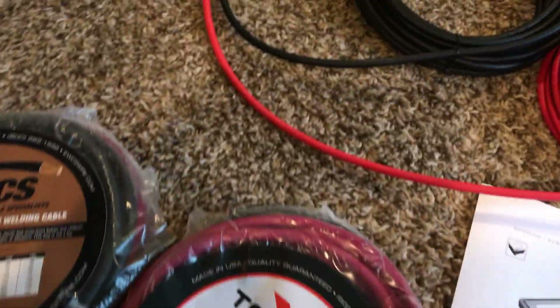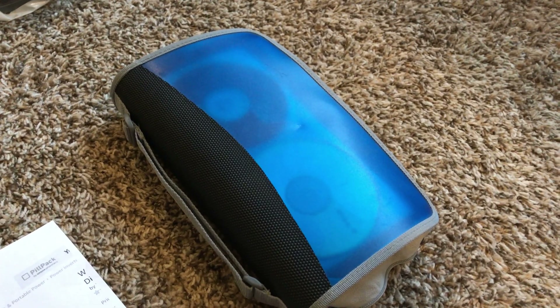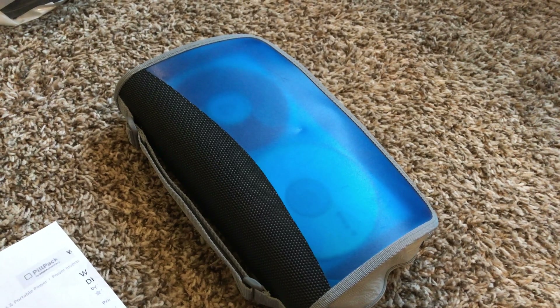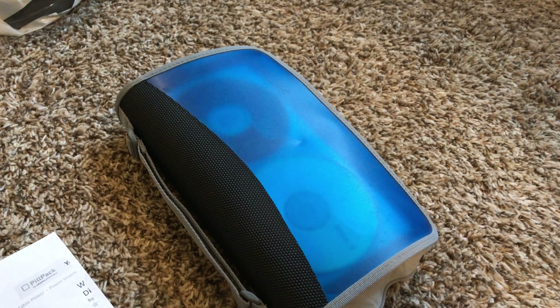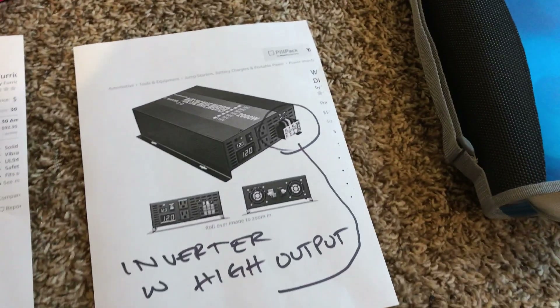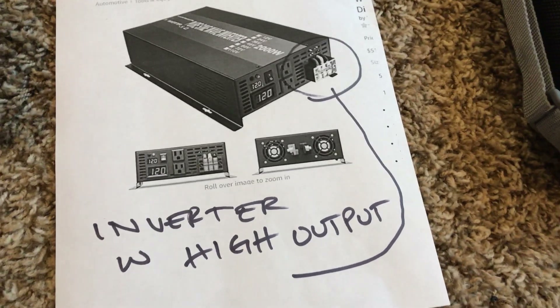From the batteries — let's pretend this is my battery for now — to my battery bank, from the MPPT run cables positive and negative to your battery bank. I'm thinking of Battle Born lithium batteries, but for now I'm going to be connecting my lead-acid battery bank.